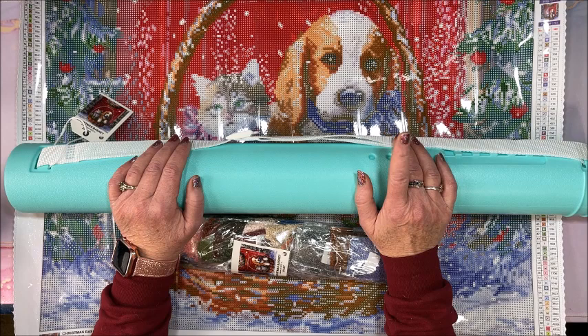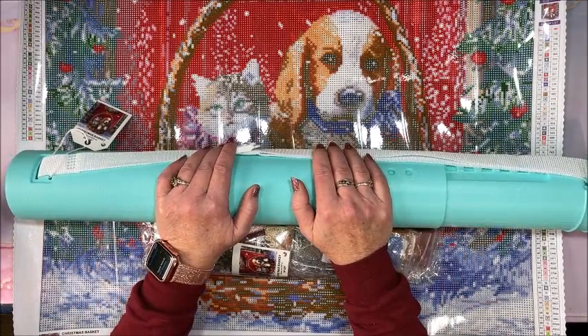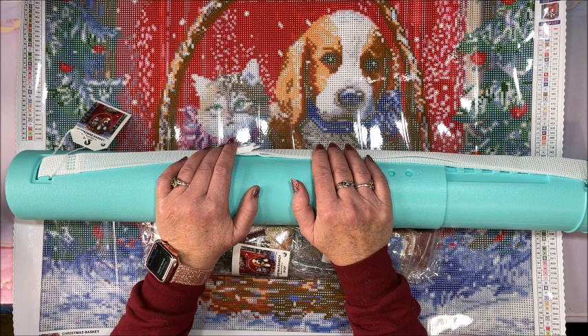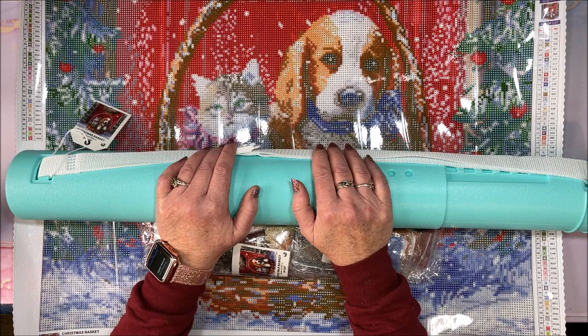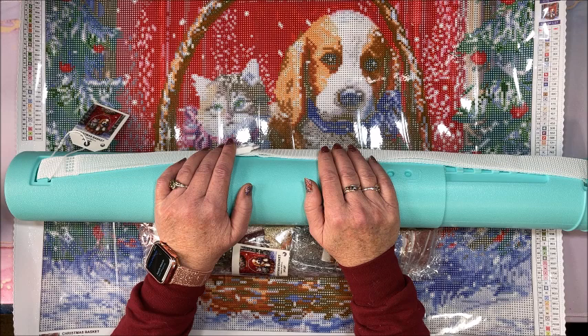Thank you so much for watching this video — I hope you enjoyed this unboxing and untubing of this beautiful Christmas Craftably diamond painting. If you did, please hit that thumbs up button and subscribe if you're new to my channel. Hope everybody's having a fantastic day, and as always, happy coloring and happy diamond painting — bye guys!